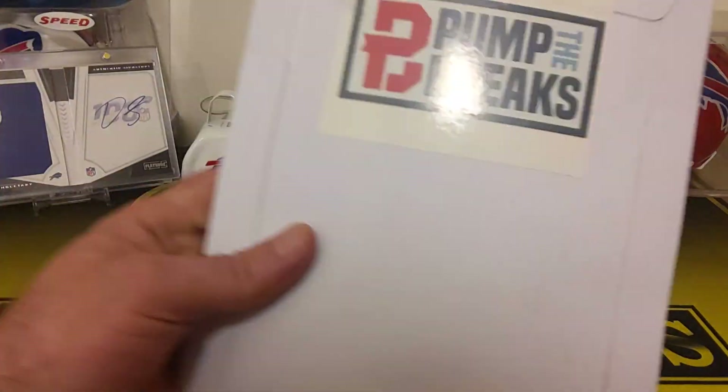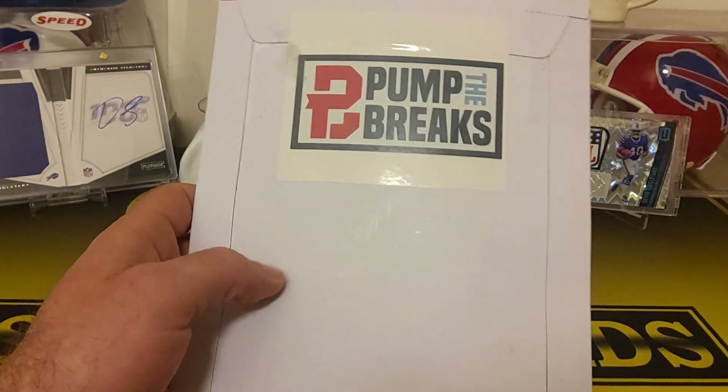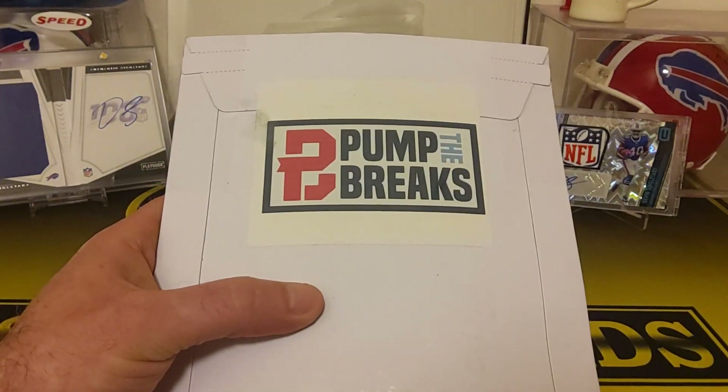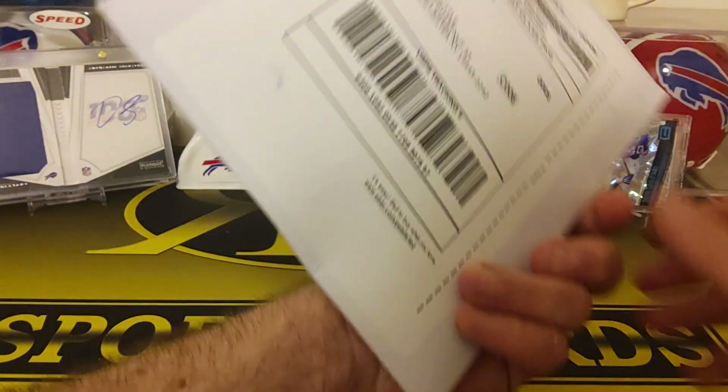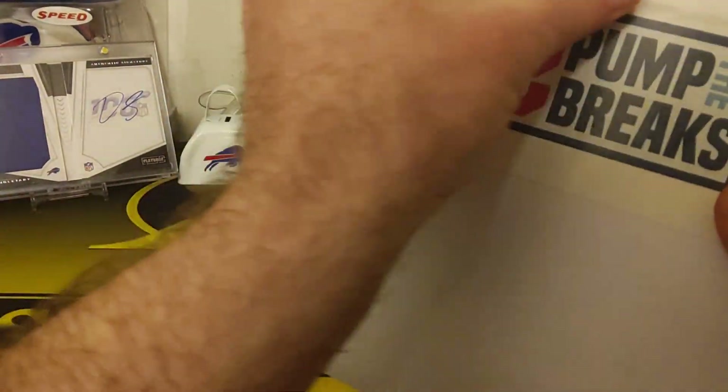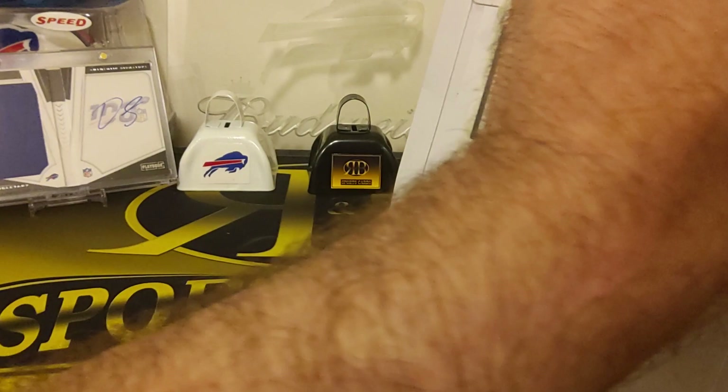Hey guys, Bill at RMB Sports Cards. Got a Pump the Brakes football pack. I already did one of these. He revamped it and made it a little cheaper, changed it up a little bit. So with today's prices, I've kind of been leaning more towards these type of things.